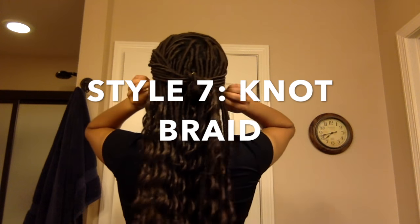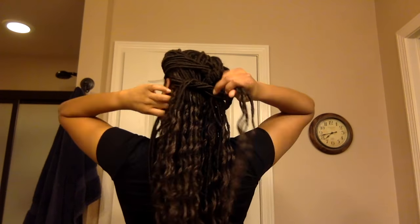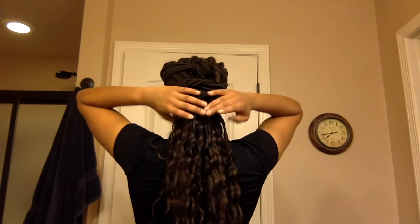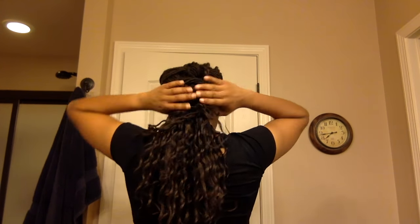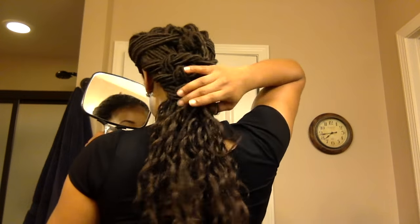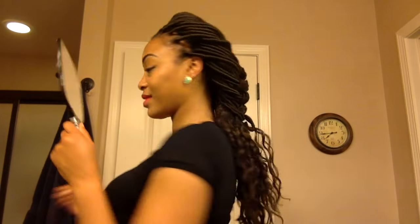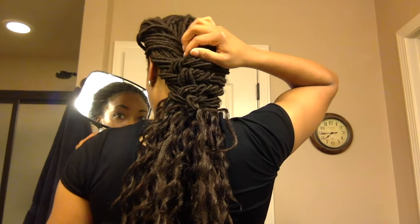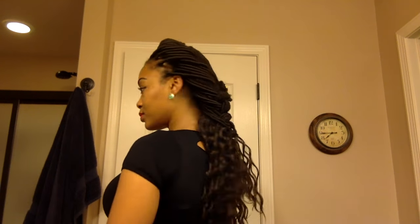I'm going to use this look to go straight into style number seven, which is the knot braid. Taking about three locks per side, I'm going to tie my hair into knots — I'm going to make four knots. The last knot you make, you want to make sure you do it tight just to hold everything in place. Now I'm just going to push all of those knots close together so that they touch each other. As you can see, I formed a braid using those knots. Then use some hair pins to hold everything in place. And there you have your knot braid — this braid is very similar to a fishtail, but it is much easier to do. Thank you guys for watching.